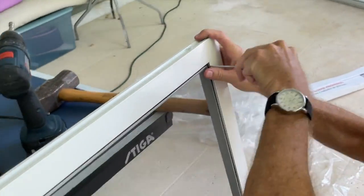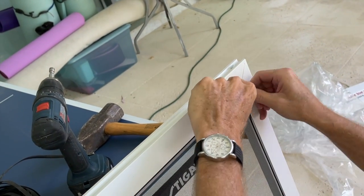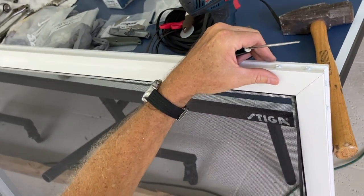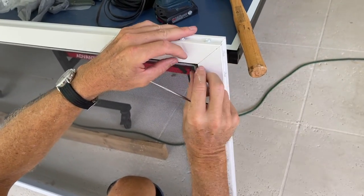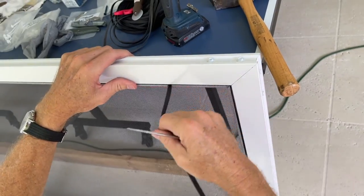Before we can do some cutting on the frame, the first thing we've got to do is pull the spline out of that track on the top and the sides. We start with the top, work our way down, and then pop on the side — but you've got to be very careful because you don't want to puncture the screen. If you puncture the screen you're going to have to get new screen.